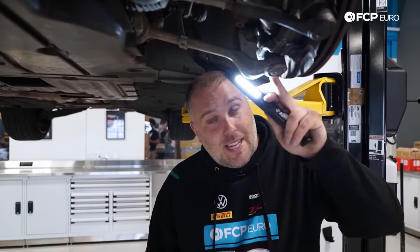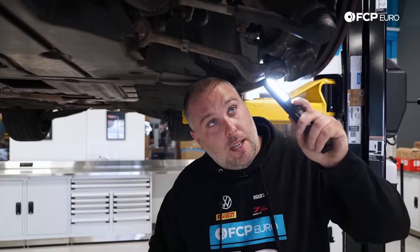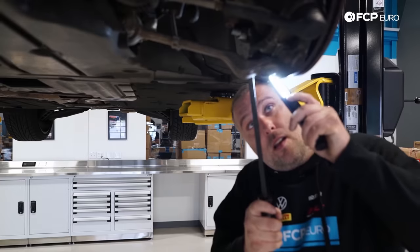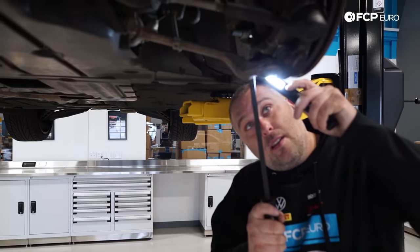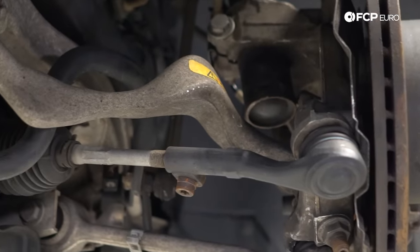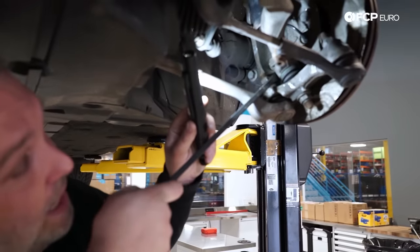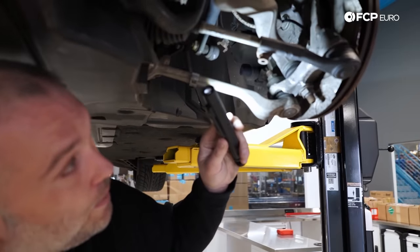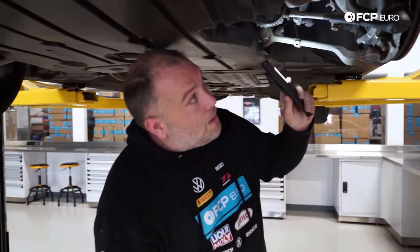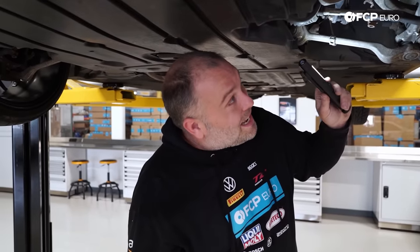The problem with a cracked boot is you're going to get water and sand and all sorts of corrosive material in there, and eventually the ball joint will wear out. These ball joints, at least on the factory LEMFORDER arms, are a plastic encapsulated ball joint — there's a plastic sleeve in there, but the ball joint itself is metal and will wear over time. You can check for play by putting a pry bar and pushing down on the arm. There's nothing there — no play at all. That cracked boot on the rear would necessitate replacement at some point.